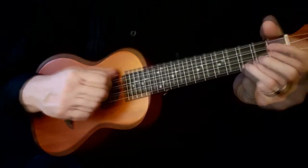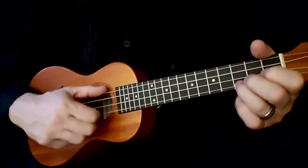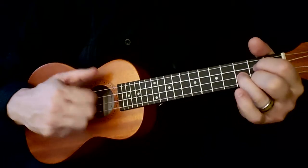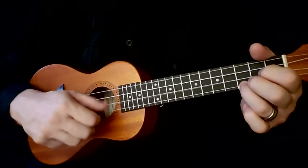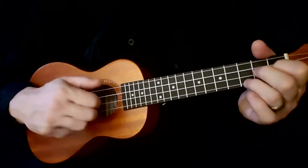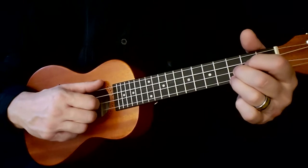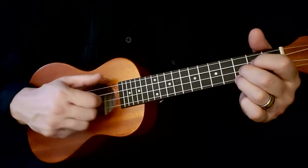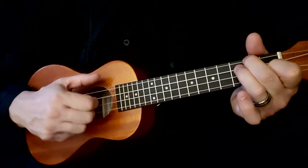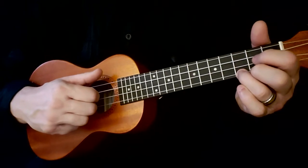So we're going to do triple thumb. Here we go. Slowing that down, we just did this. The triple thumb starts on the melody note.